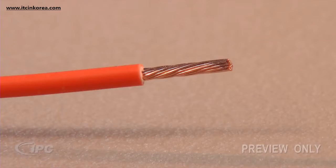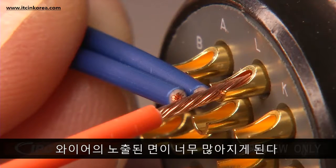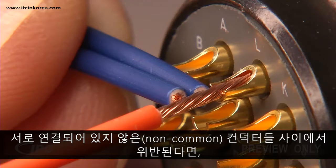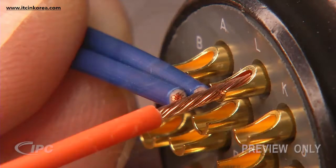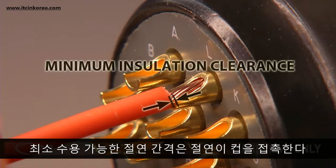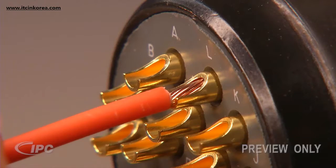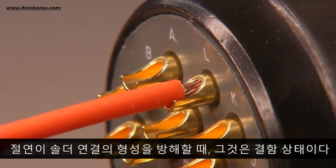Here's why. When the strip length is too long, there may be too much exposed wire. If the exposed wire violates minimum electrical clearance between non-common conductors, the result can be a short circuit. The minimum acceptable insulation clearance is when the insulation touches the cup but does not interfere with the solder wetting inside the cup. It is a defective condition when the insulation interferes with the formation of the solder connection.